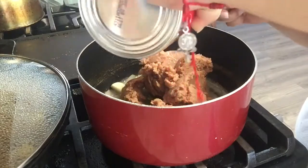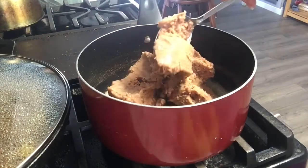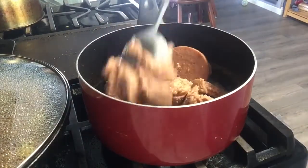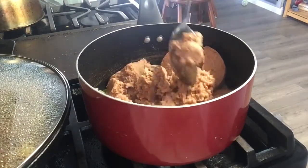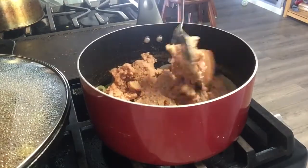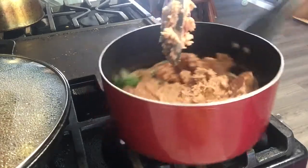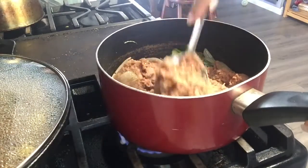You're gonna go ahead and toss them all in there, and then you're just gonna squish them around. I put the water and everything from the can in there because it's gonna need it. Then I'm just gonna mix it around until they're completely incorporated.